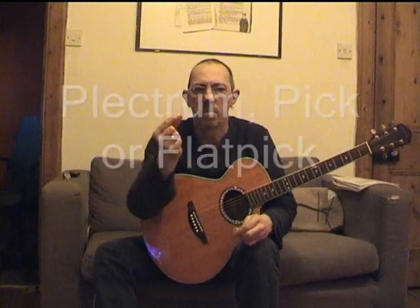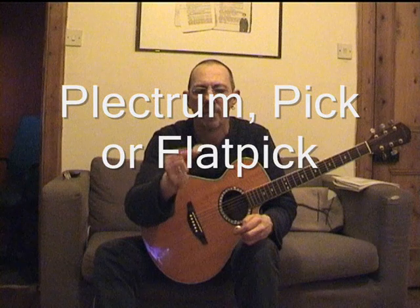Other things you might need to go along with your guitar are either a plectrum or a flat pick, sometimes they call it. I don't actually use one and this isn't even a plectrum — it's a piece of plastic that I've cut into the shape of a plectrum, just for the purposes of showing you what it is, how to use it, how to hold it.